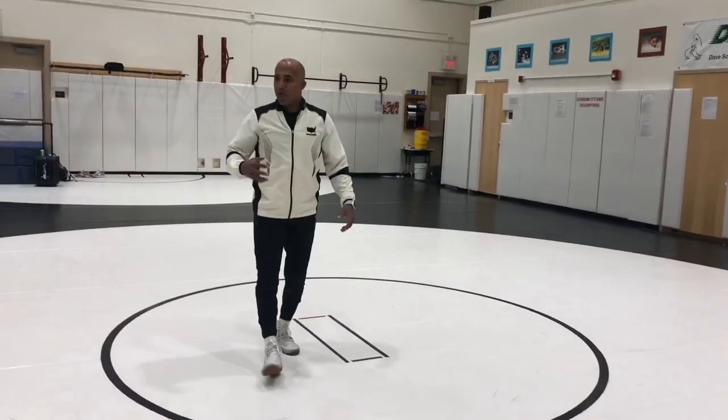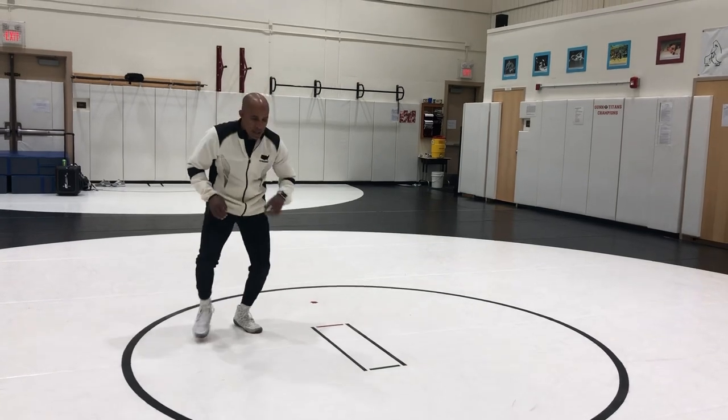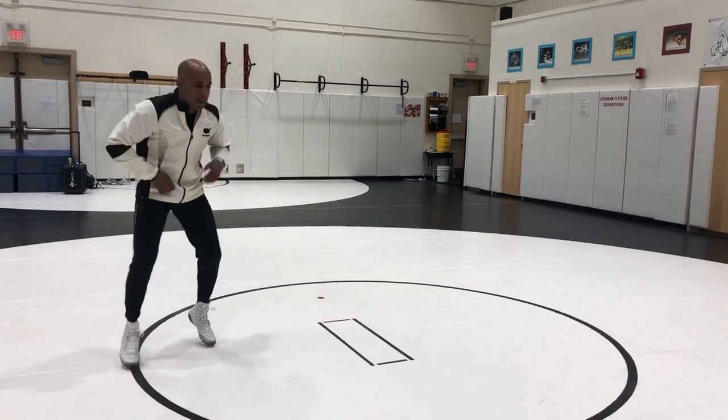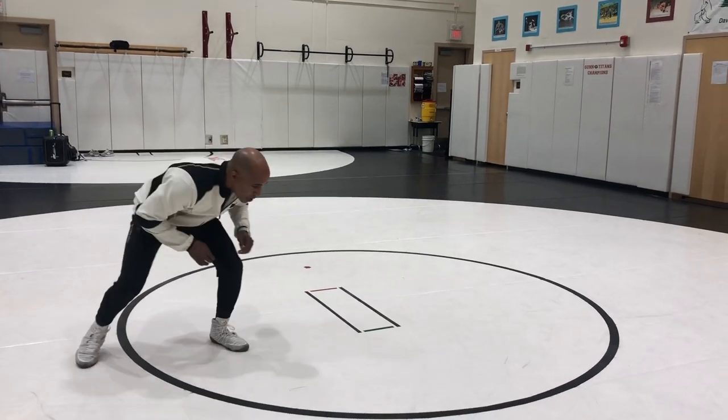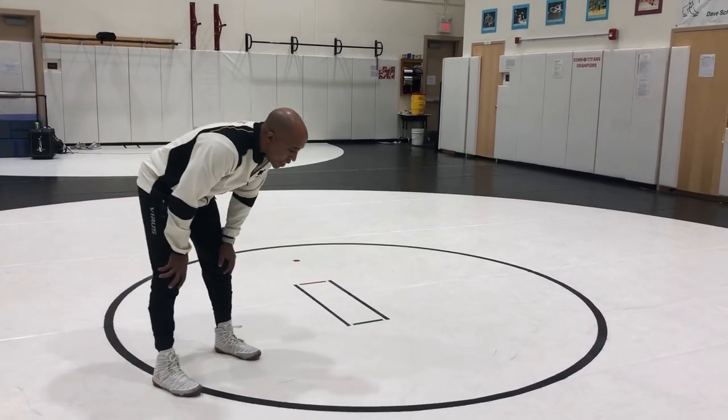You have to keep the discipline to keep your knees bent and keep your feet set. Even if you come out of your stance, there should be a rhythm and a cadence to your wrestling, and your legs should be getting back to bed, and your hands should be nice and relaxed, ready to take a shot.